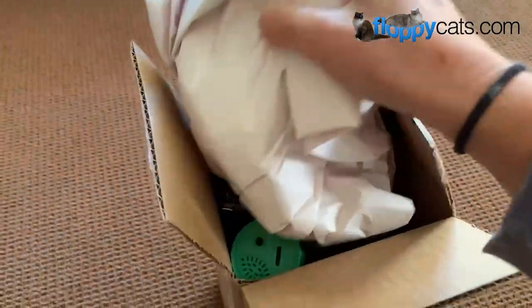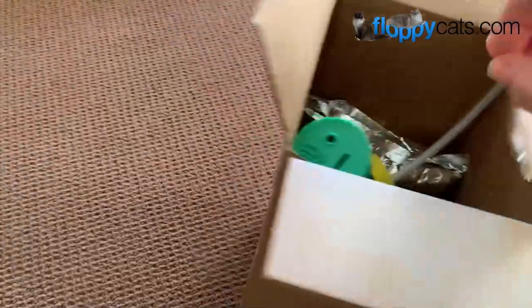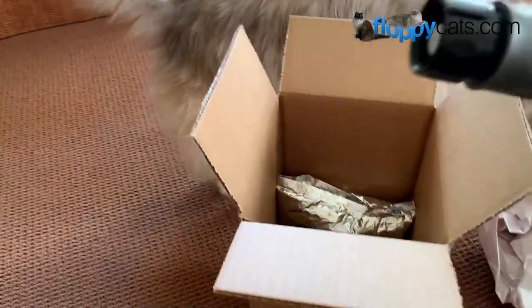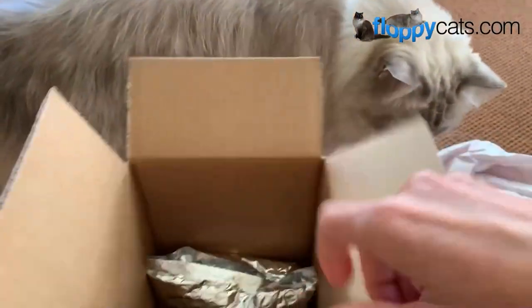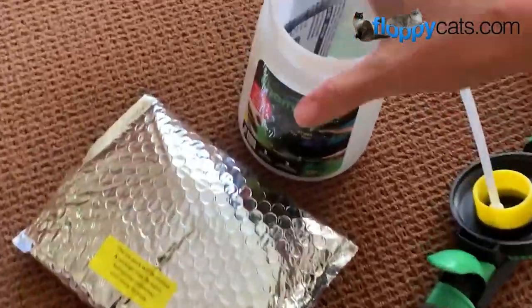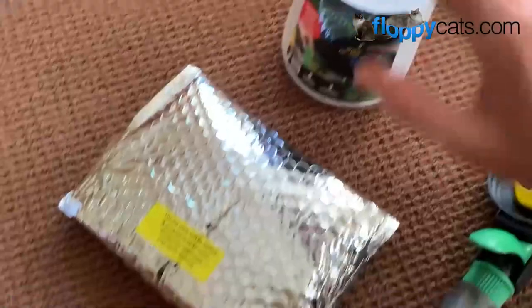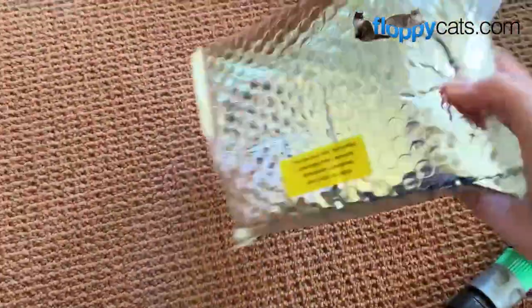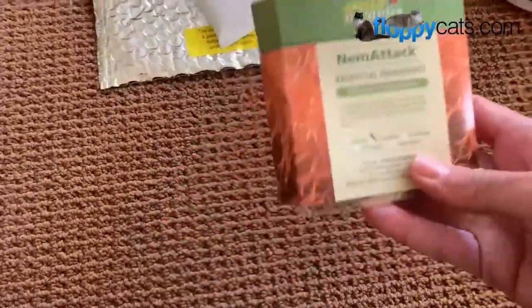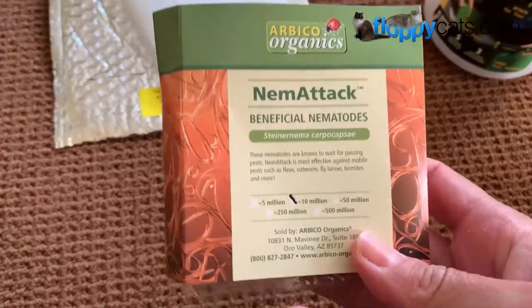We got something new in the mail today, Floppy Catters. This comes from an organic pest control company that sells products for your garden. So we got this sprayer and what's inside here needs to be sprayed on my lawn. Inside this package is a melted ice pack, and then this Neem Attack - beneficial nematodes.